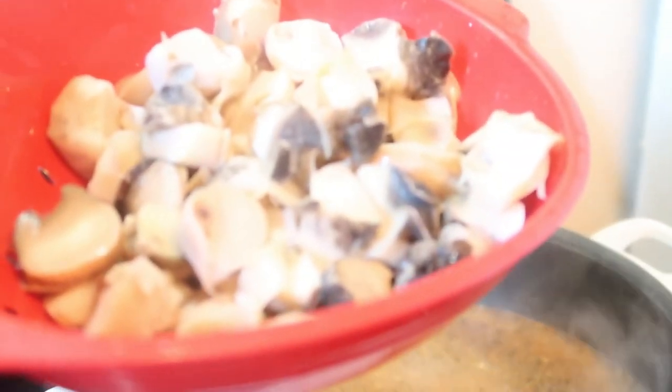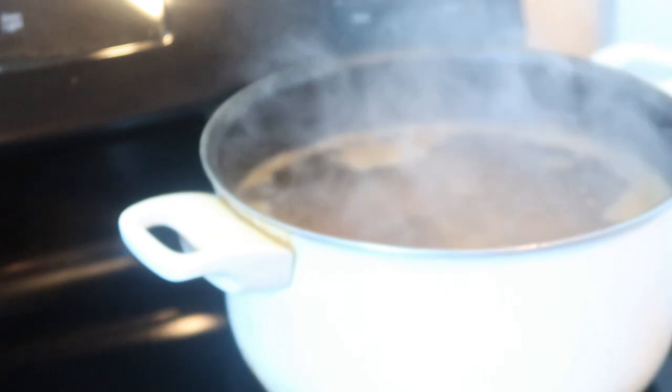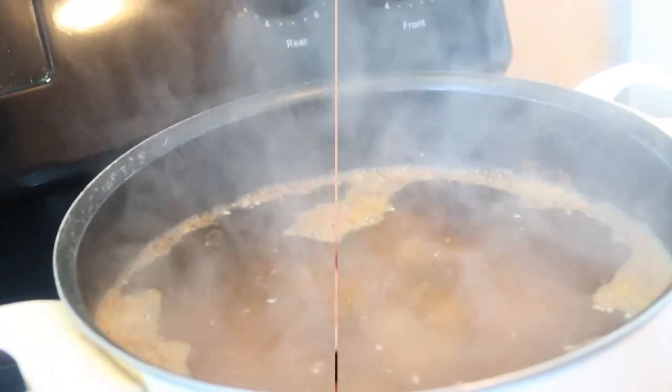Now that my water is starting to percolate, I have my conch rinsed off in the strainer and I'm going to drop those in there and let them get to cooking, because they cook the longest — they need to stay in there for about an hour. So I'll check back with you guys then.